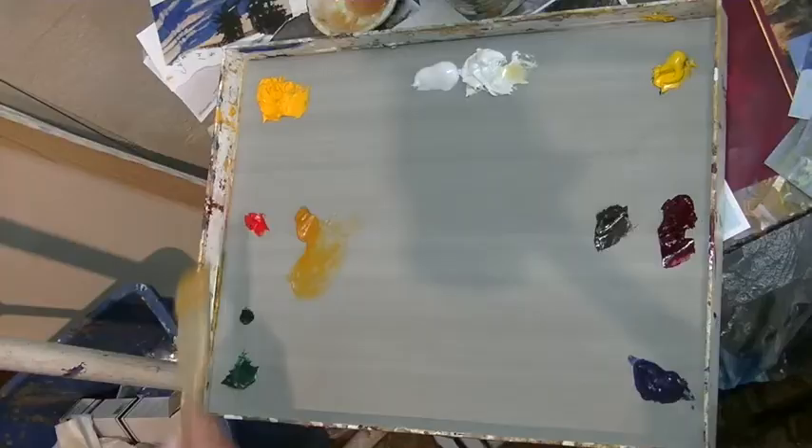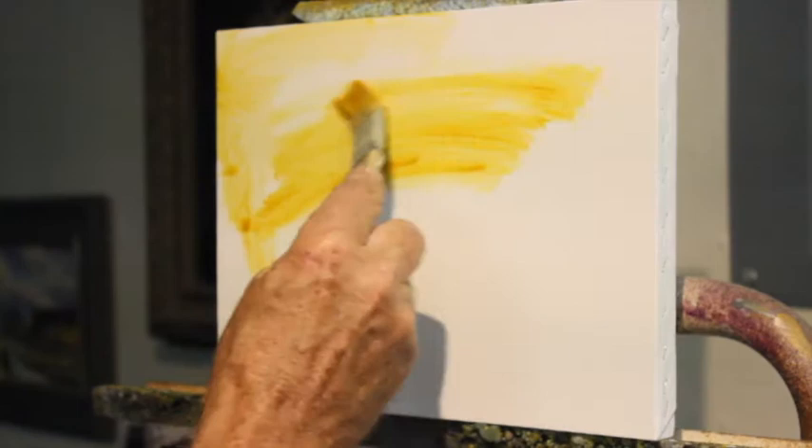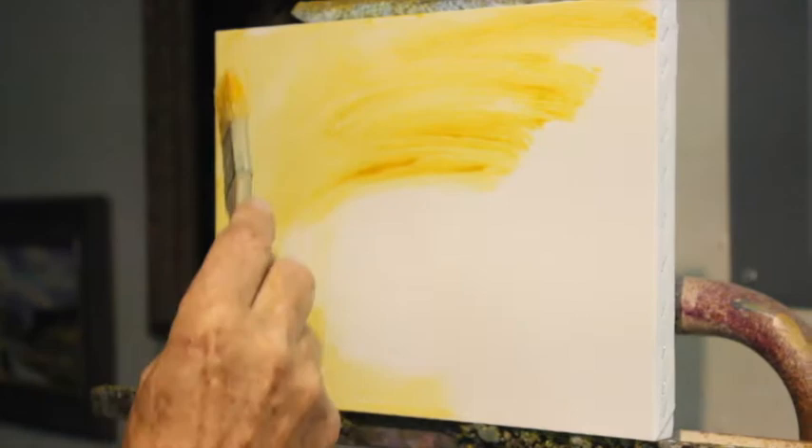For this lesson, we're going to paint Louie Lake, which is near Jughandle Mountain above Payette Lake and McCall. Just like I do in all my paintings, I'm going to start with toning the canvas.